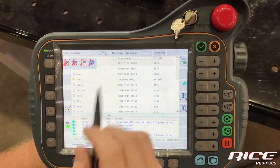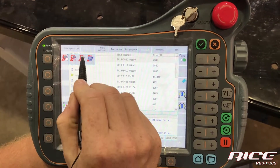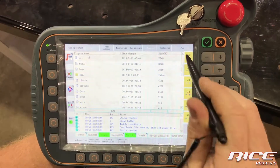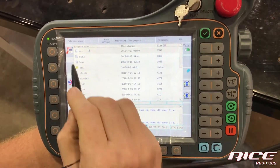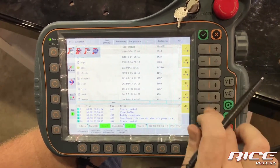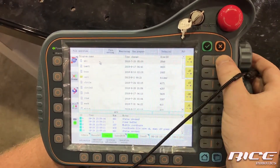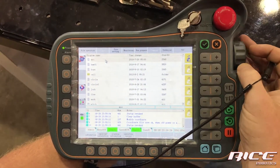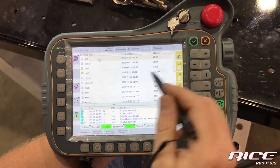We can't jog yet until we hit this button. There are three selections — I'm going to start with this one, which is jogging off. This next one allows you to jog the robot. As I hit the dead man, you'll notice on the yellow side we have J1 through J6, so we can individually jog each axis using the plus and minus buttons. You can also use the wheel to jog — J1 through J6 — though it's not something I find particularly useful.